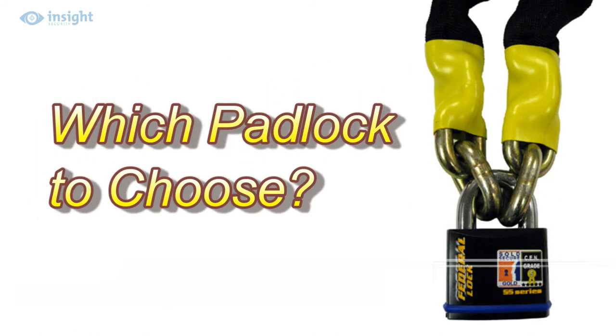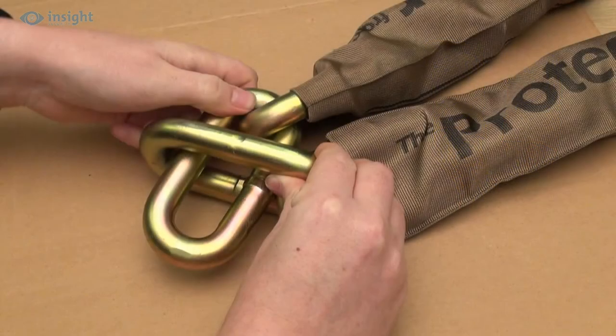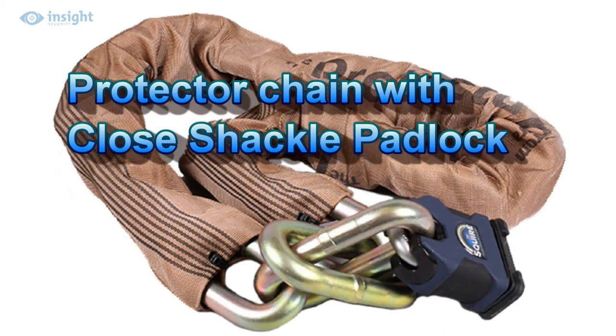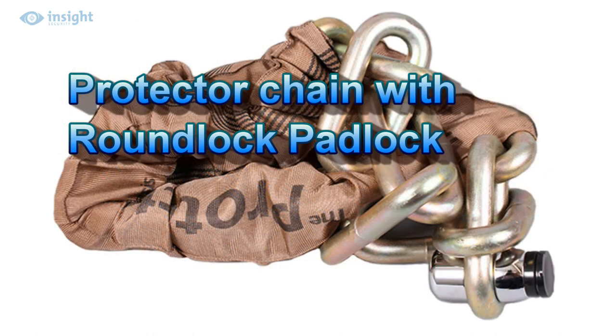To reduce the overall weight, most Protector chains are the long-link type, which means that one end link will pass through the other end link. That means that a high-security closed shackle padlock, such as those manufactured by Squire or Federal, or the clever SFB roundlock, would be the recommended choice of padlock, as in each case the well-protected padlock shackle is pretty much immune to bolt cropper attack.